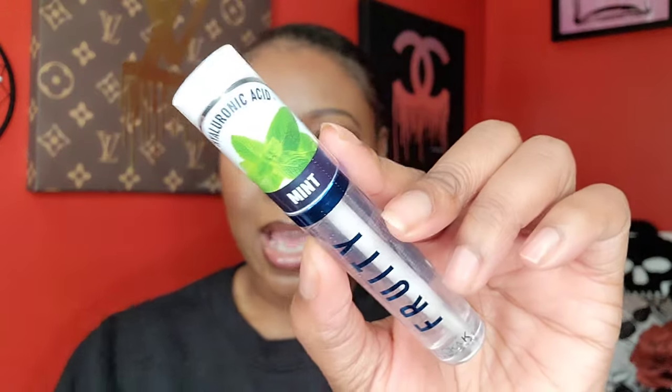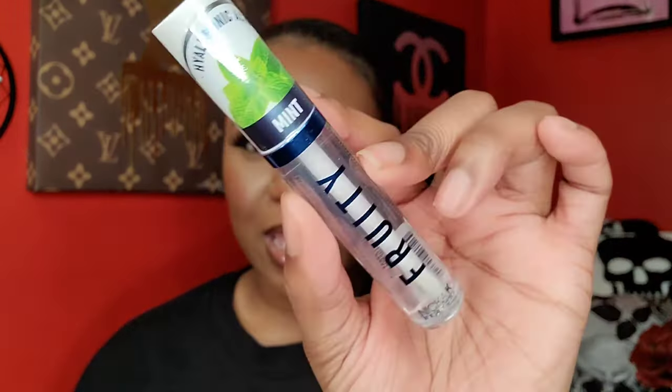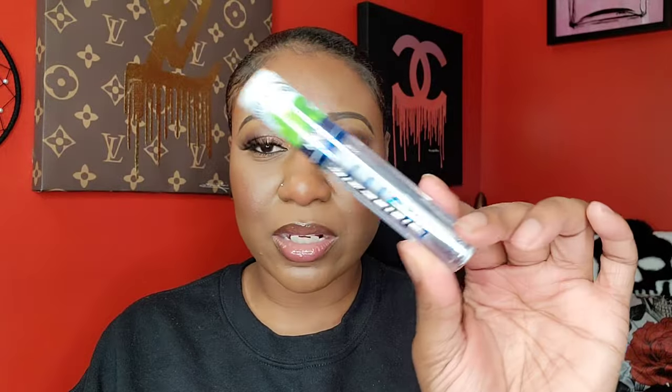Then I got the Nika K fruity lip gloss — it has like a mint leaves feel to it. I just got the clear gloss. I saw these when they came out; they've been out a little while but are still fairly new. I didn't rush to get them since they're a regular clear gloss, but I decided to pick one up.